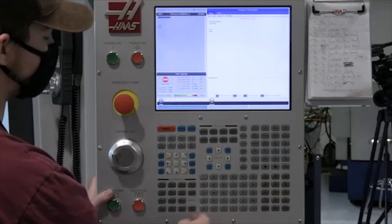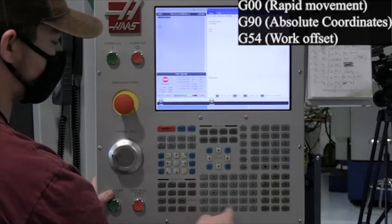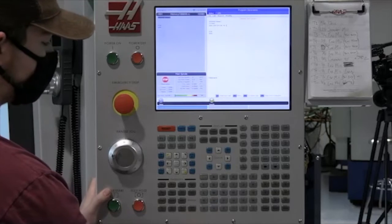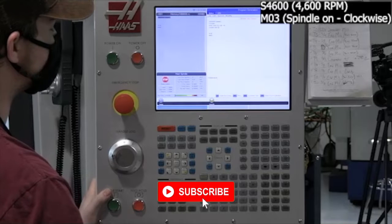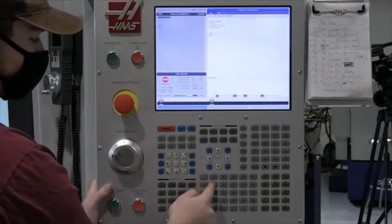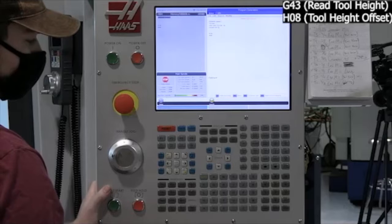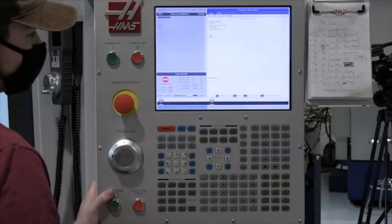We're referencing G54 in absolute mode. So we're G00, G90 for absolute, G54 for our work coordinates, and then X0 and Y0. Then we're going to set a speed for this tool — 4600 RPM in the clockwise direction, M3. The most important part when we do a tool call-up is set our height offset. We're going to go with G43, H8, because tool numbers and height numbers always have to match. Then Z down to 0.1.